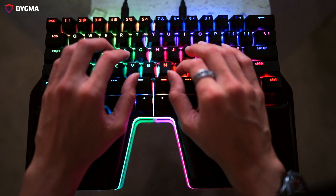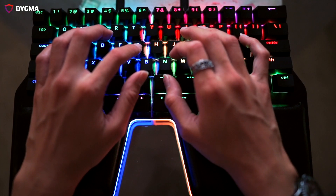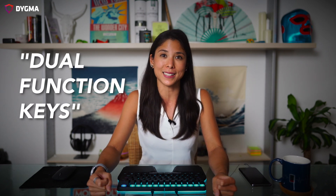You may be thinking, okay, I see the benefits, I want to maximize my thumbs, but there are just too many keys that I want to relocate to the 8 Bar — what can I do? We've got your back with the dual function keys. Dual keys are keys that have been programmed to have two behaviors, depending on if you hold it or if you tap it once.